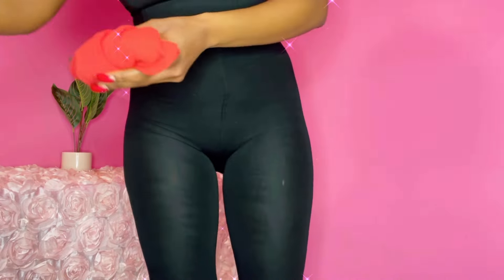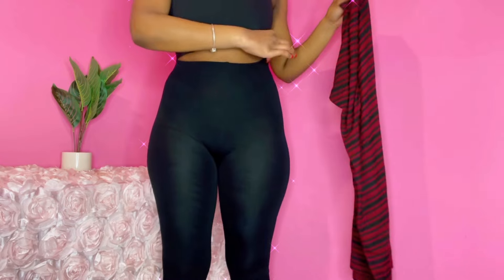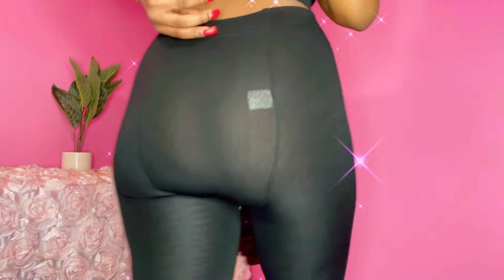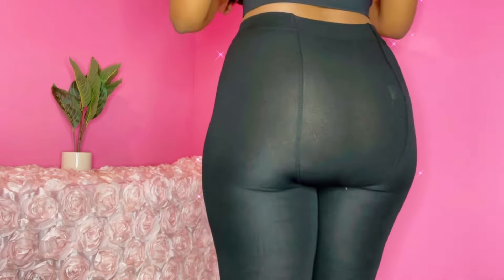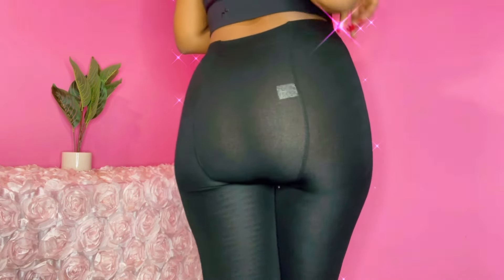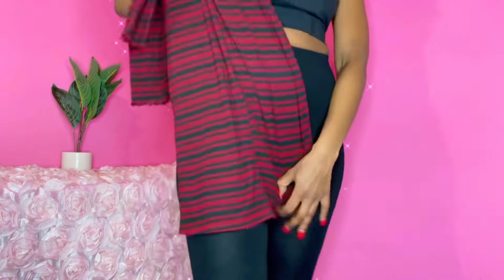Now what I'm going to do is we're going to switch into this mini dress. The whole point of this is to cover up what we have going on, just in case you're going out, maybe you're going to work or business training. The front is pretty simple. The back has like a stripe or a line going down the middle.